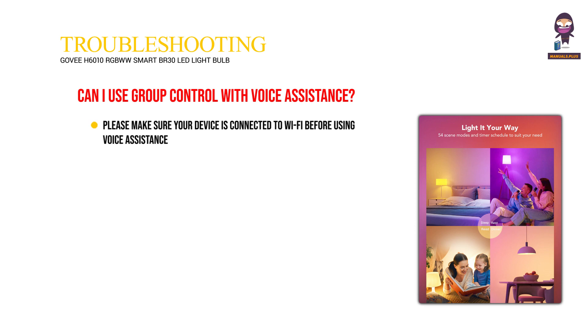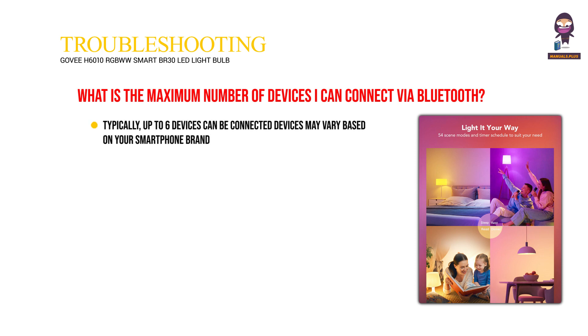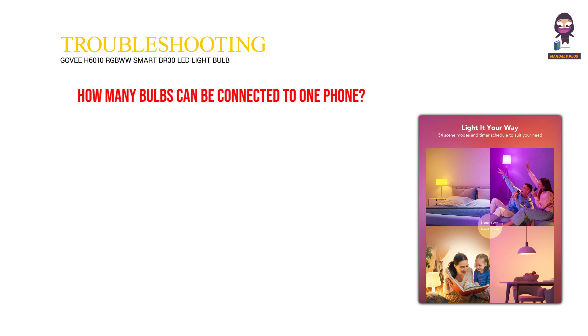Please make sure your device is connected to Wi-Fi before using voice assistance. Please set voice group control in the Alexa or Google Assistant app. What is the maximum number of devices I can connect via Bluetooth? Up to 6 devices can be connected — devices may vary based on your smartphone brand. How many bulbs can be connected to one phone? Up to 50 bulbs can be connected to one phone if the network is normal.